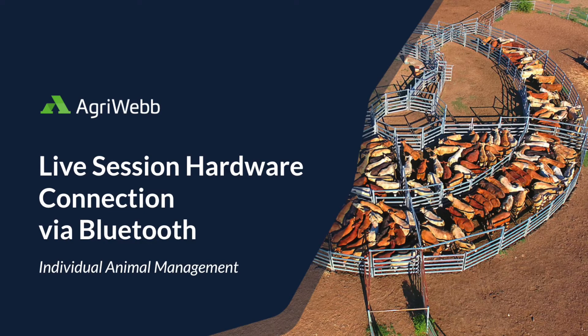This video is going to step you through a live session hardware connection via Bluetooth. Please note live sessions are a feature of our individual animal management platform.